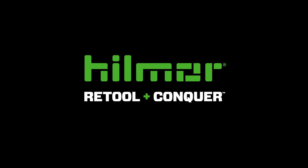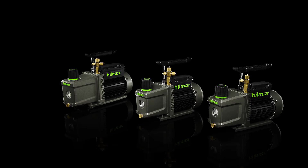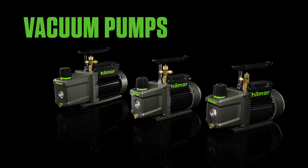Pulling deep vacuum can be a lengthy process, but Hillmore is here to help. Hillmore has retooled the products you need to pull a vacuum. To start out, you'll need the Hillmore vacuum pumps.